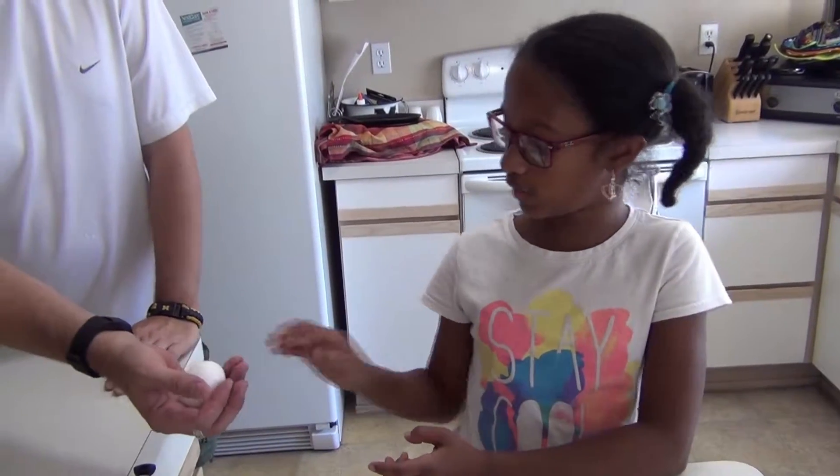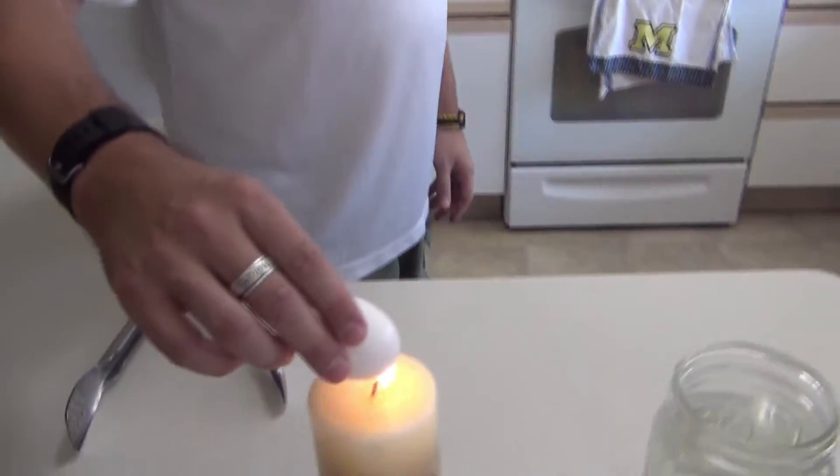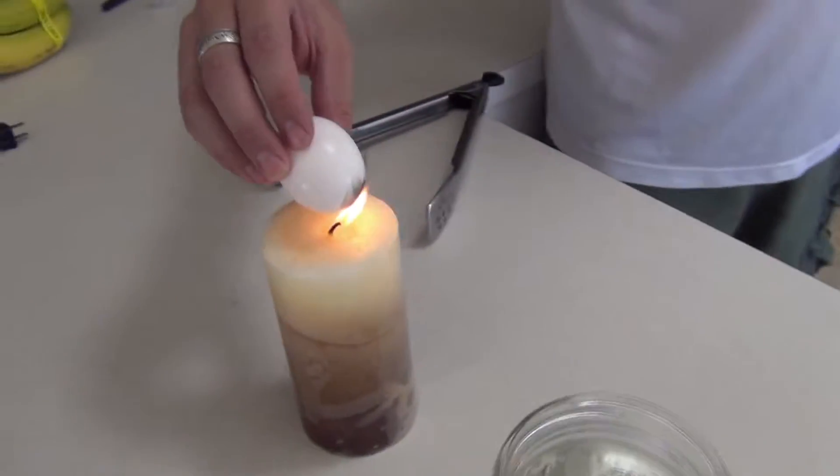You might want to have an adult do that, so I have my dad here to do that. Make sure you get it coated in soot. Oh my gosh — it's all covered in soot.